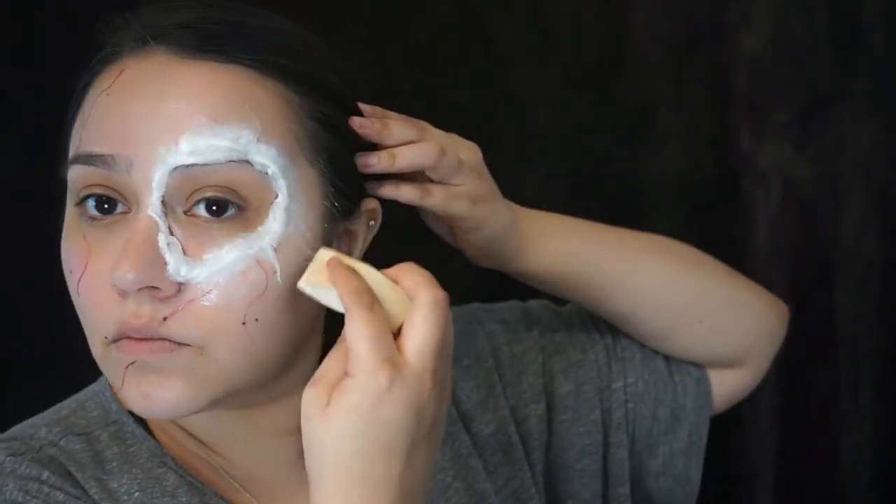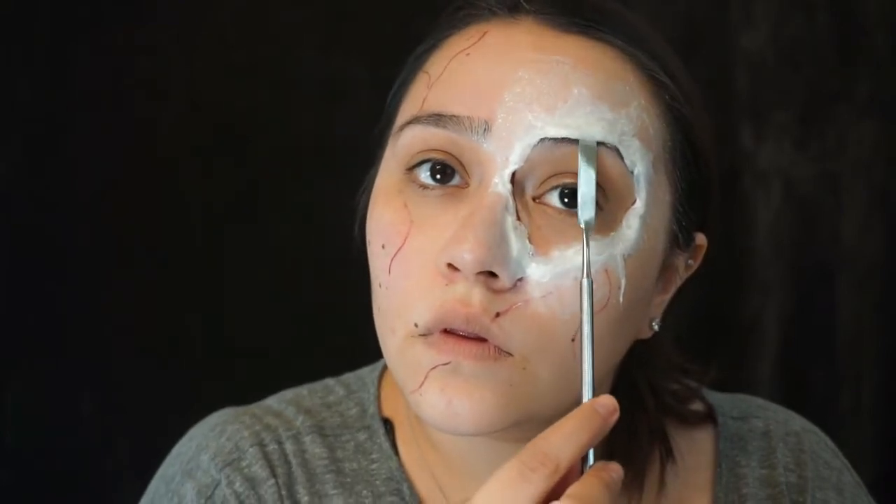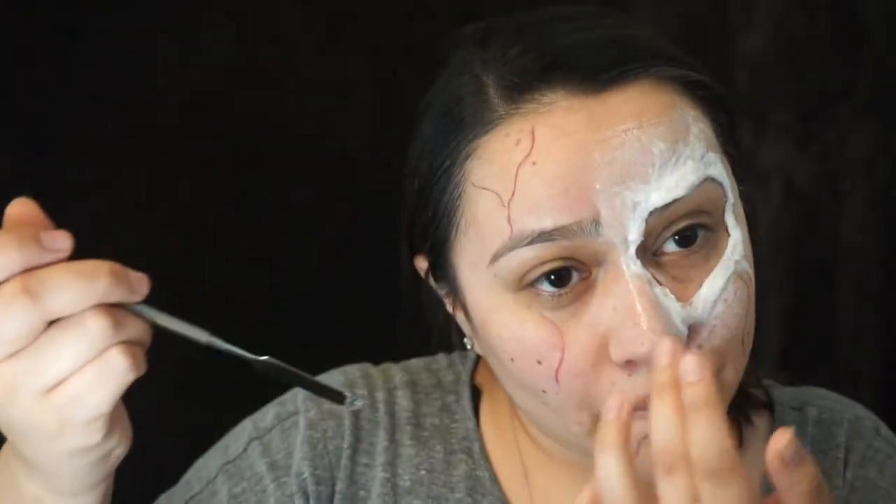Right here I'm basically just tracing out the outer layer of the cotton ball using a beauty sponge. You can purchase these at any beauty supply store. You want to make sure you blend out the edges of the cotton ball to smooth it out to the rest of your skin. Then I'm taking my cosmetic spatula and lifting up the edges so that it can look like a deeper cut.